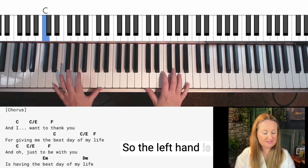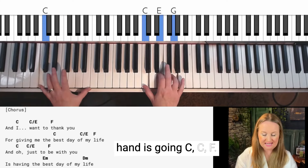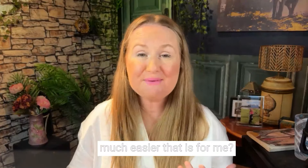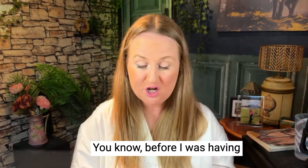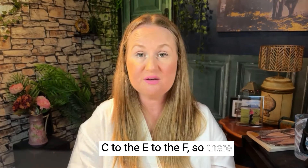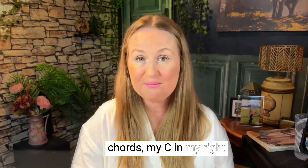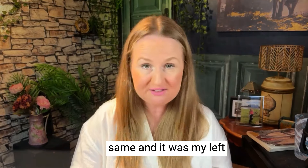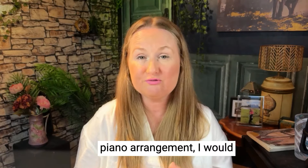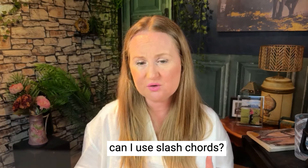The left hand is doing the bass movement, and the right hand is going C, C, F. You can see how much easier that is — before I was having to move my hands from C to E to F, so there were a lot of changes. But because I use slash chords, my C in the right hand just stayed the same and it was my left hand that was moving. If you want a simple piano arrangement, I'd really encourage you to look at the piano and ask: how can I use slash chords?